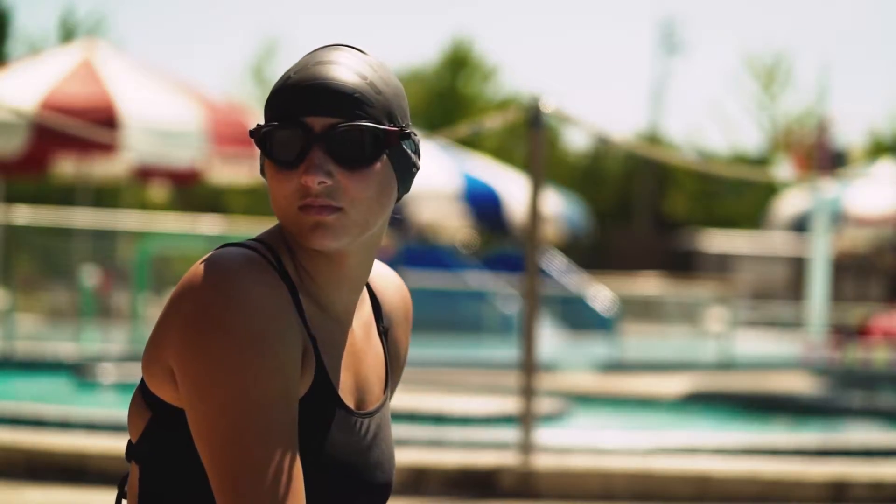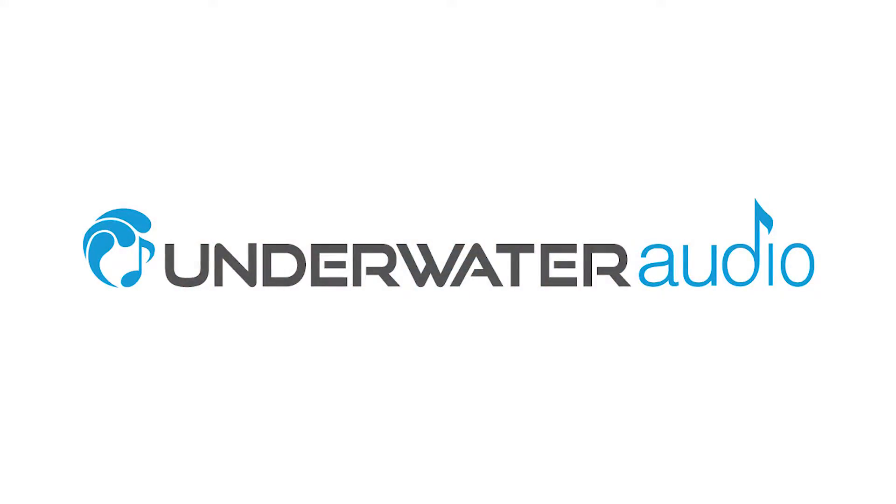Well, that's all you need to know about wearing your SwimBuds MP3 and Bluetooth. Have fun swimming, and thanks for choosing Underwater Audio.